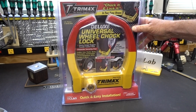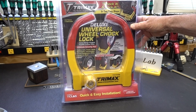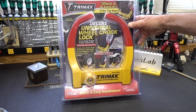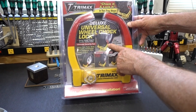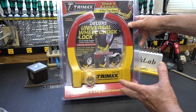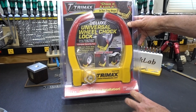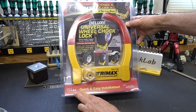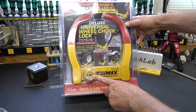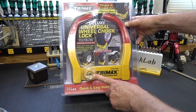Several of you have been asking me to take a look at this. I've had it on order for about six weeks, and it finally arrived. It is the Trimax Deluxe Universal Wheel Chalk Lock — you put it on your wheel to prevent your trailer from being towed away, though more often I've seen locks like these used as practical jokes. I think I understand now why you wanted me to look at this particular one, the model TCL65, because it's got some weirdness on the keyway. It is a tubular dimple lock.